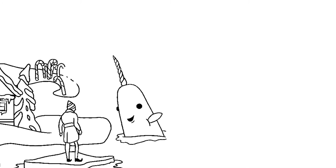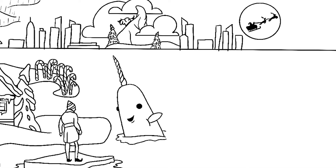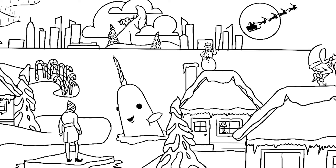Once I had all my research figured out, I took to sketching. I did all my sketching in Procreate, where I created detailed illustrations of where I wanted everything to go, and I really mapped out how the scene would transition to be a seamless scroll.